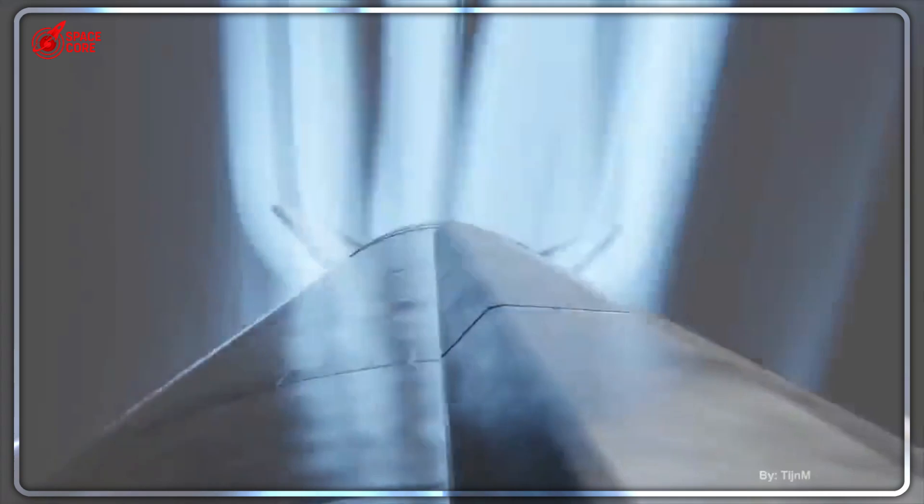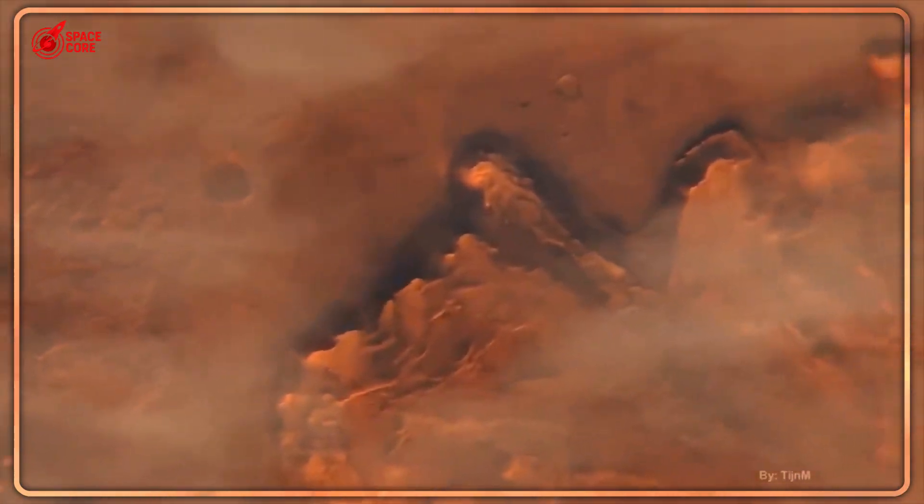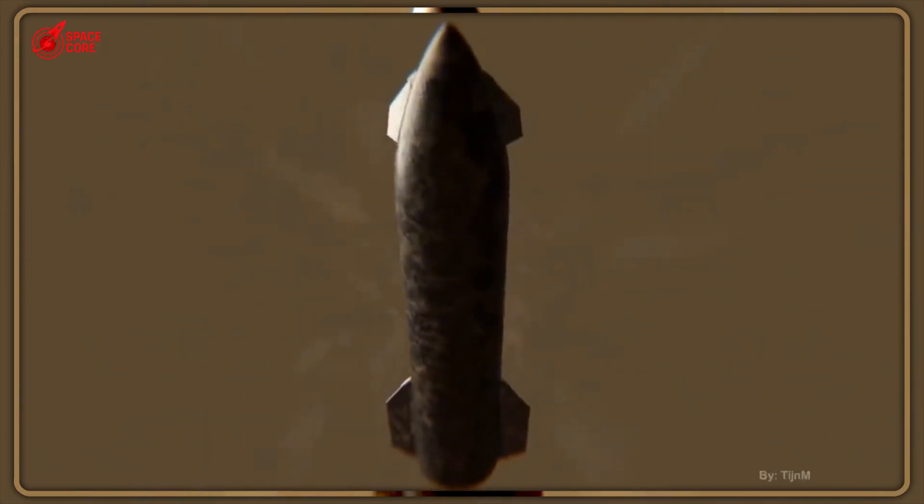One fin weighs three tons. Remove it, and you can carry three tons more supplies to Mars. That's enough oxygen, water, and equipment to keep astronauts alive longer. But here's the catch.